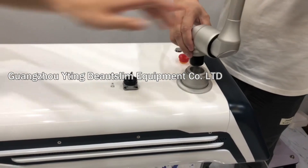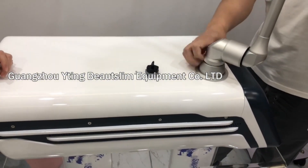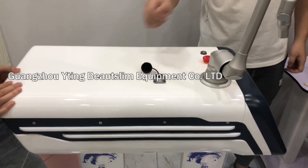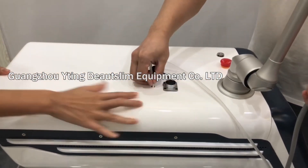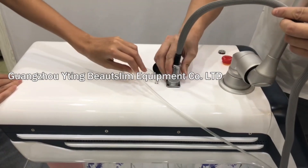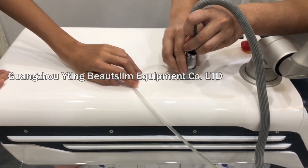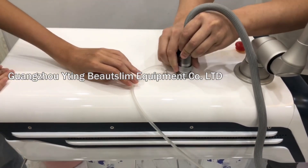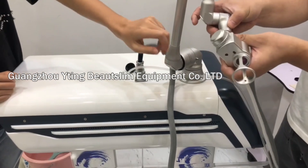Firstly, connect this light guide arm and connect this tube here. Then connect the working head here.